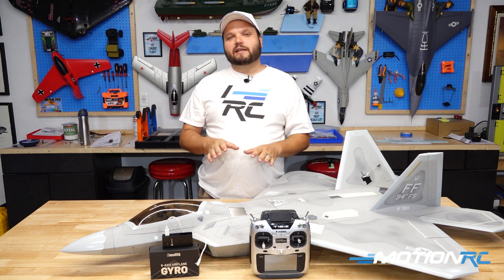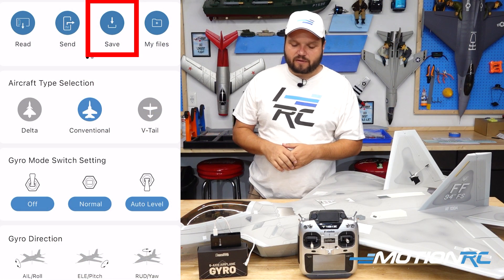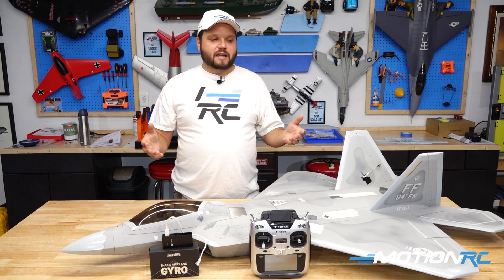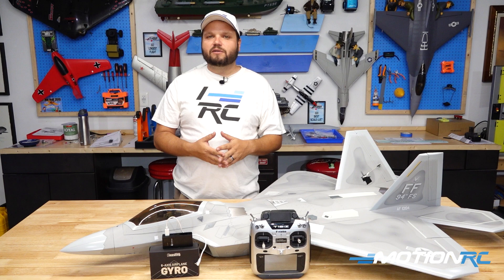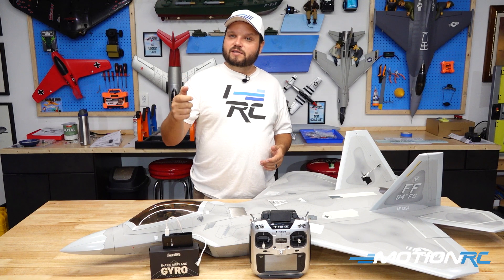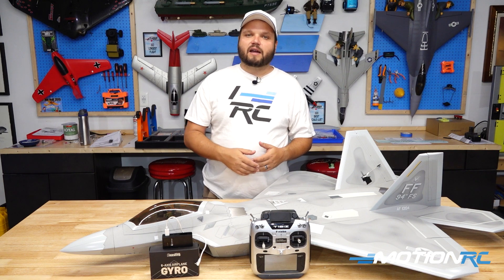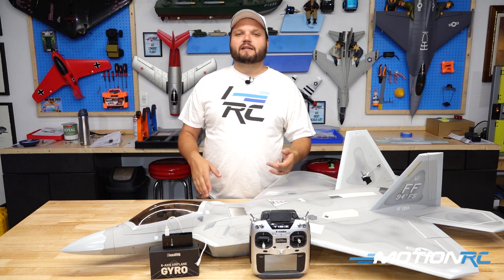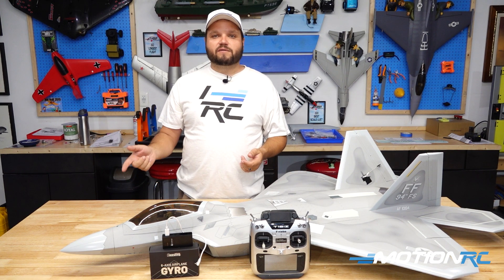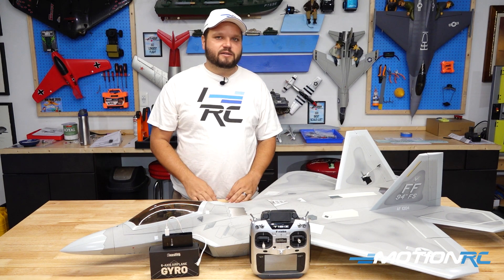Another great feature in the programming app is the ability to save settings — either into the aircraft or into the app. For example, if a fellow pilot at the field wants your F-22 gyro settings, you can simply plug in and share your saved settings right into their aircraft. Or if you've crashed a favorite plane and need to replace it, you don't have to reprogram the whole gyro from scratch — just put the new gyro in and download your previously saved settings right into it.